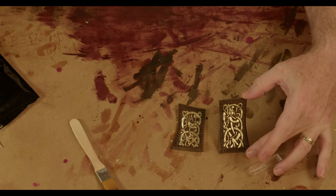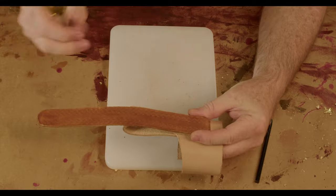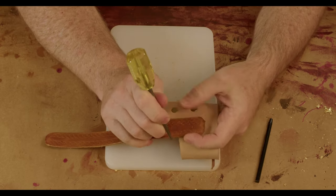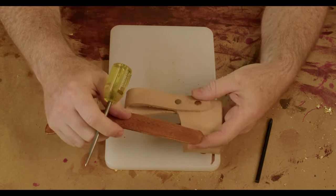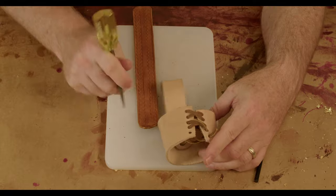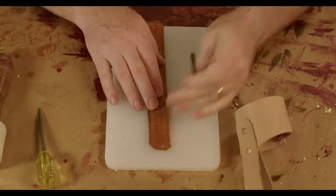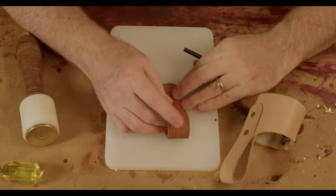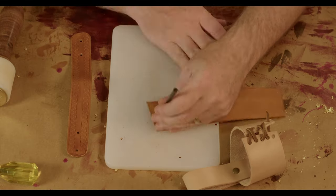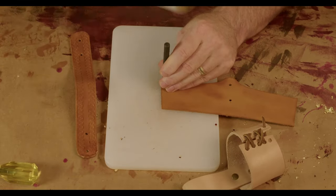Now you can see the final product — shiny! One curse of a messy shop is sometimes you lose things. I couldn't find my pattern for the belt strap, so I used my mock-up to determine where I wanted the holes. Using an existing piece as a pattern for a new piece is a time-honored technique. I'm using a 3mm punch for the rivet holes. Then I punch holes for the lacing — that lacing is a little thick, so I'm using a 4mm punch instead.